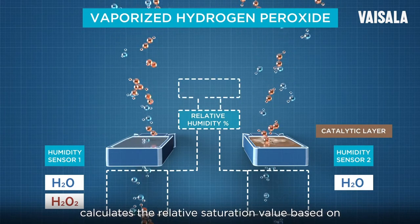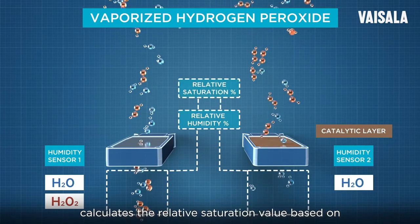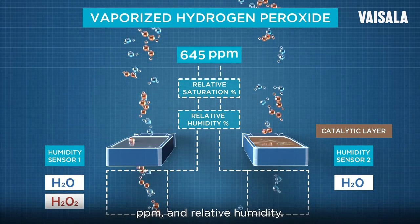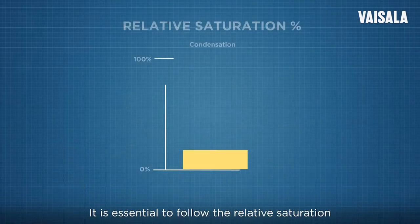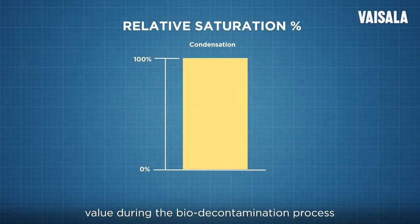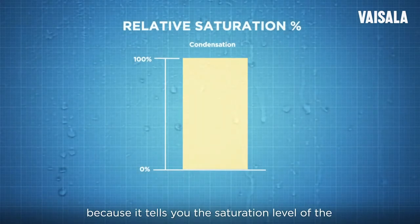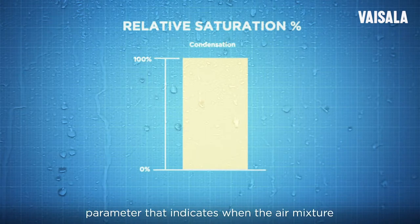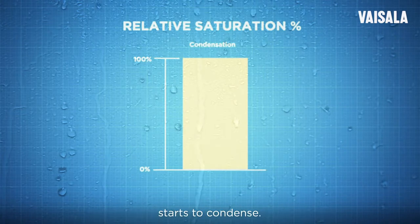A second algorithm calculates the relative saturation value based on the known temperature, hydrogen peroxide PPM, and relative humidity. It is essential to follow the relative saturation value during the biodecontamination process because it tells you the saturation level of the air mixture. Relative saturation is the key parameter that indicates when the air mixture starts to condense.